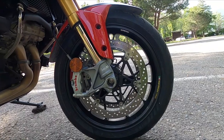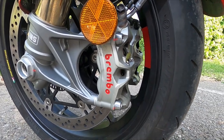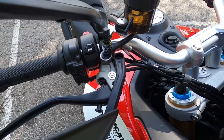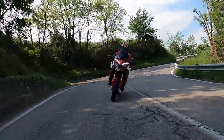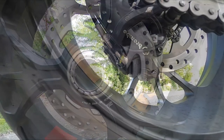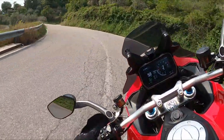All'anteriore l'impianto frenante è composto da due dischi da 330 mm con due pinze Brembo Stylema 430 ad attacco radiale. La pompa è una Brembo PR 18x19. La potenza frenante è al top delle prestazioni, mentre la modulabilità è più adatta ai meno esperti. Al posteriore il disco da 263 mm è mosso da una pinza Brembo doppio pistoncino; nonostante la dotazione, manca sia il mordente che la modulabilità di azionamento.